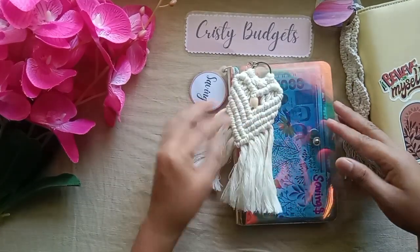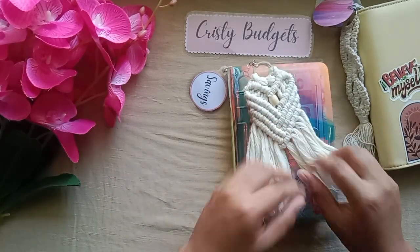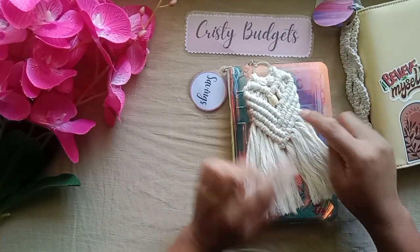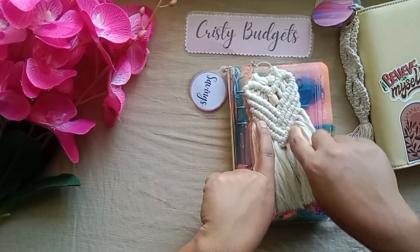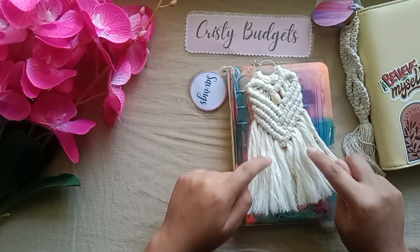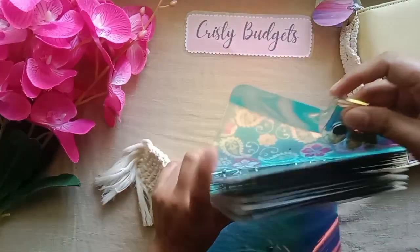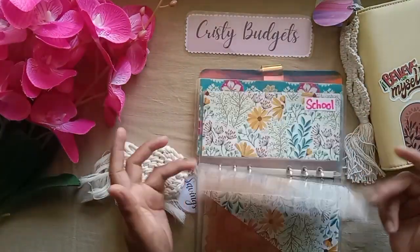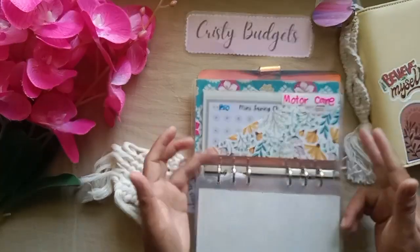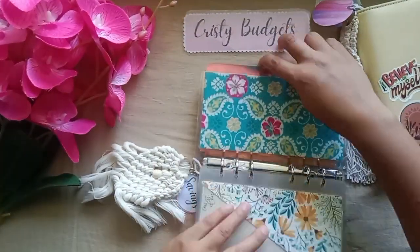For my savings binder, it has new tassels — I'll link it down below, I got it for less than 50 pesos. Inside we have: yearly savings, emergency fund, month ahead, medical, miscellaneous, price, grocery, school, laptop, motor care (which is empty), home (which is empty), and savings challenges (also empty).